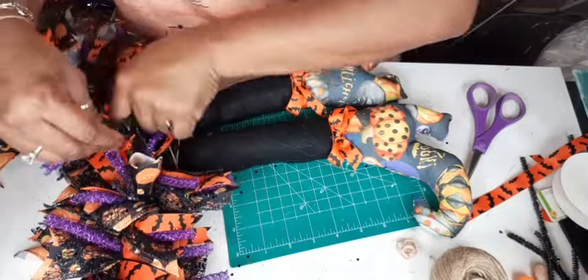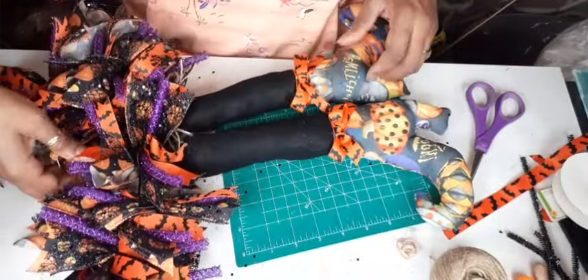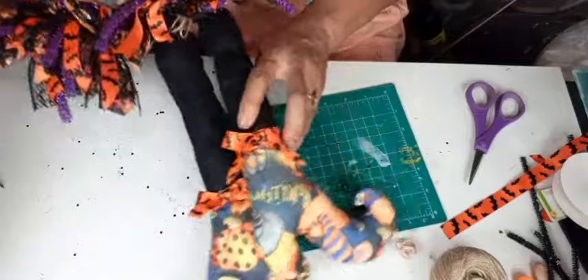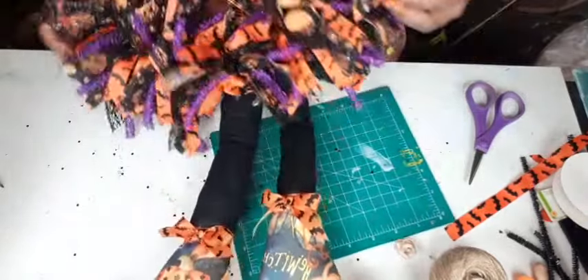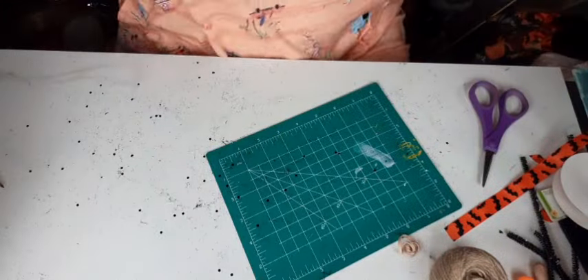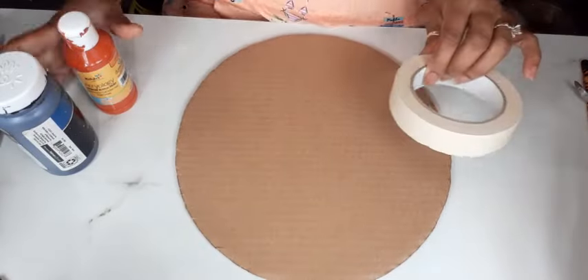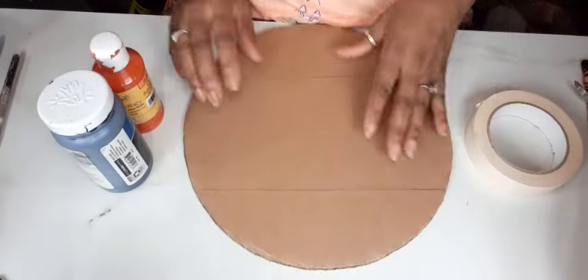Just fluffing it up a little bit — cut off the excess jute that you don't need, or just fluff it so you don't see it. We're going to set these little cute legs aside and work on the next part. There were three sections: we had to make the legs, then the tutu, and now we're going to make the sign.